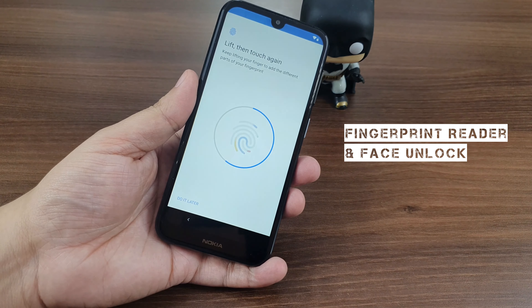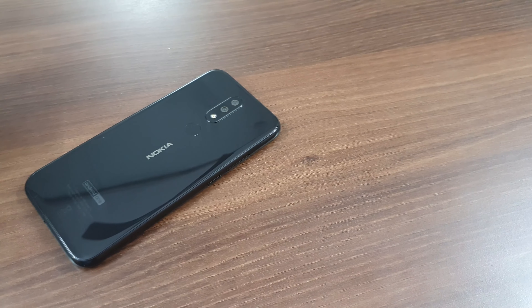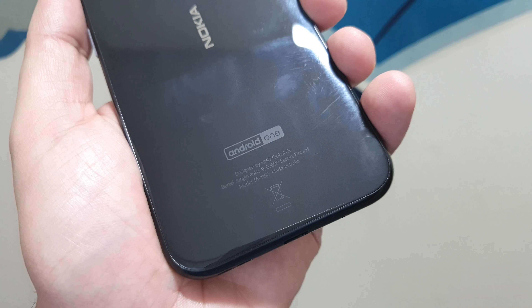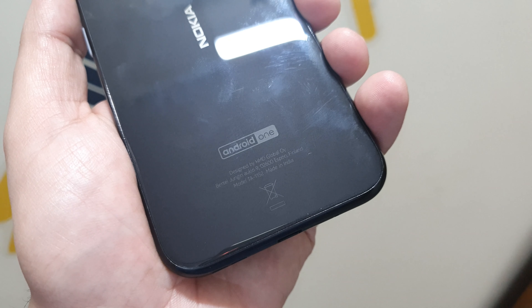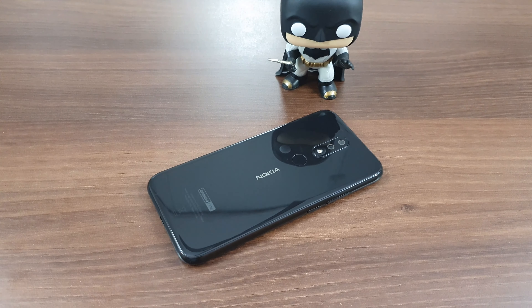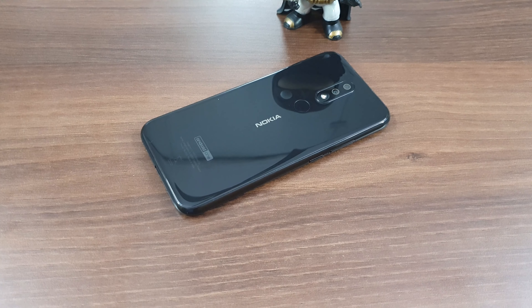The smartphone also has a face unlock system. The Nokia branding can be found on the back, and if you look closely at the bottom part you'll find that the smartphone is made in India. Running on the Android One platform, the whole black outlook works in the smartphone's favor. It is made up of glass on top of metal with a polycarbonate frame. That was the form factor and design of the Nokia 4.2.